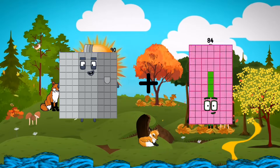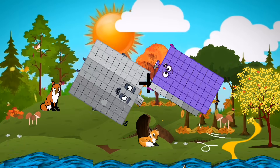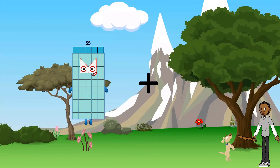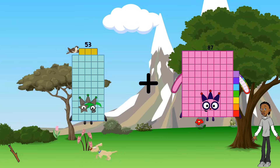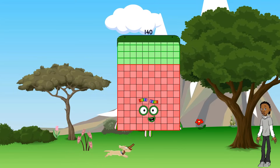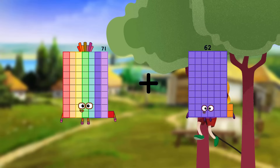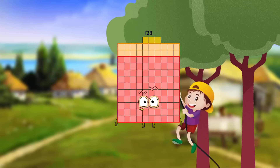Ninety plus sixty-nine equals one hundred fifty-nine. Fifty-three plus eighty-seven equals one hundred forty. Seventy-one plus fifty-two equals one hundred twenty-three.